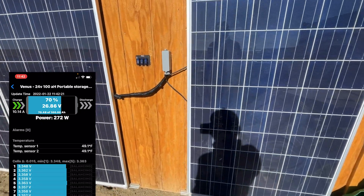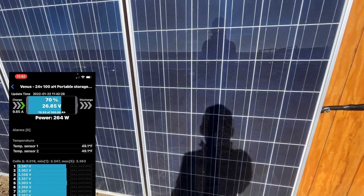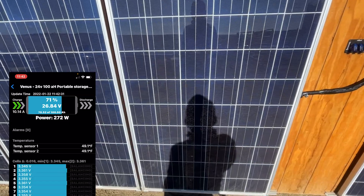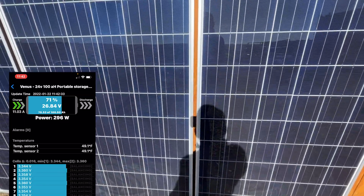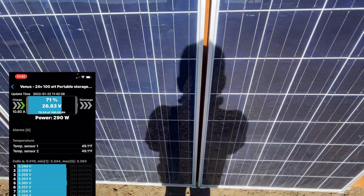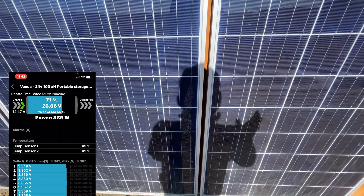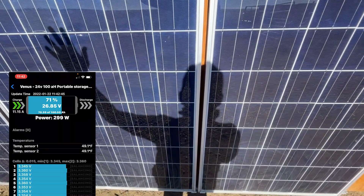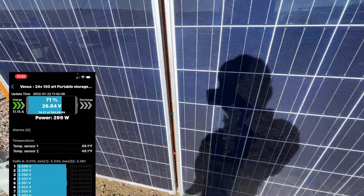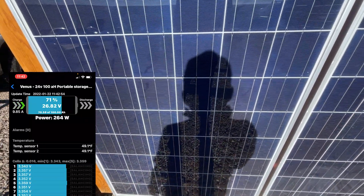Now I'm going to walk in front of the other one — down to 9 amps. Now I'm going to shadow the combination: 10 amps. And now I'm going to go over and shadow the last panel: 12 amps. So just that little bit of shadowing takes my amperage down to half.